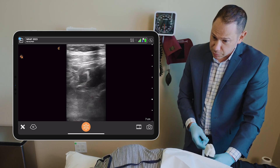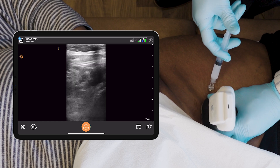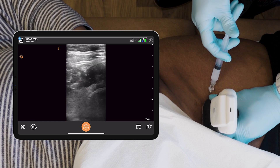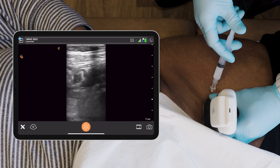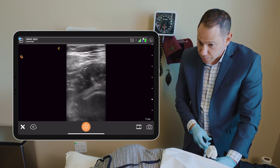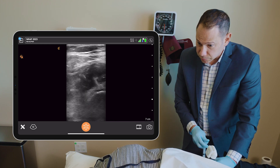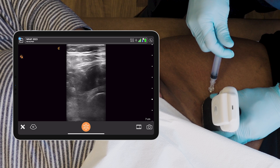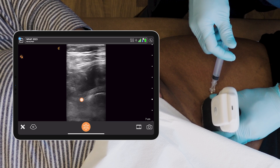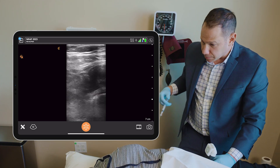I'm going to aspirate and inject. My needle's on the bone, under the capsule. And I'm injecting. You can see a little air going under the capsule above the periosteum. And we're done.